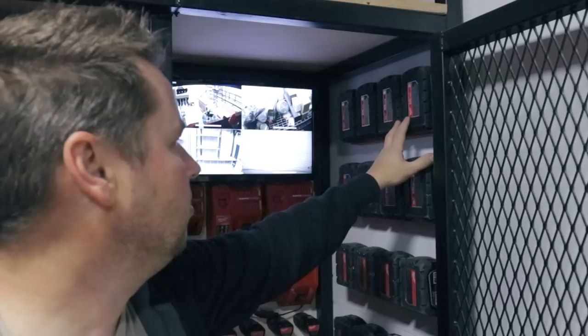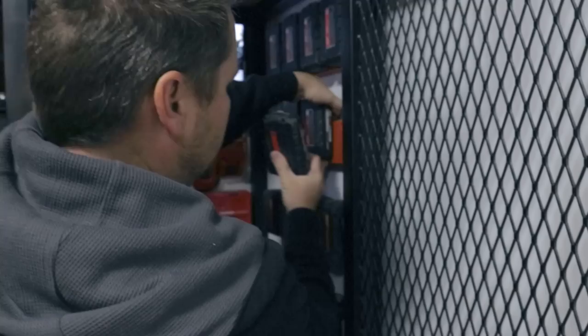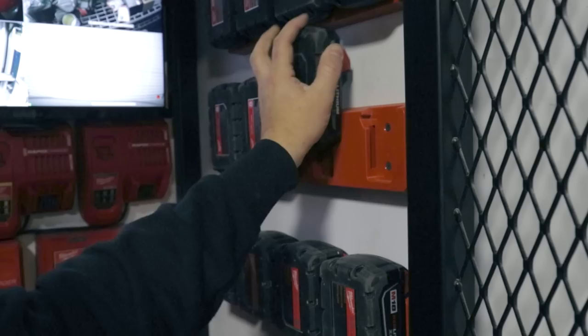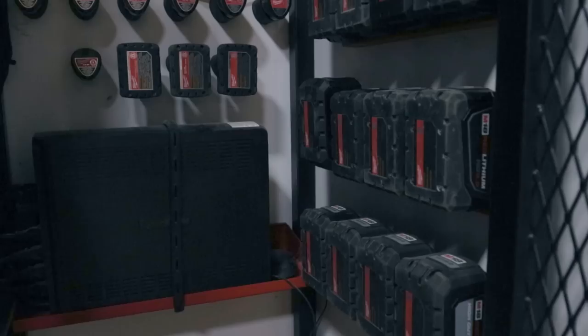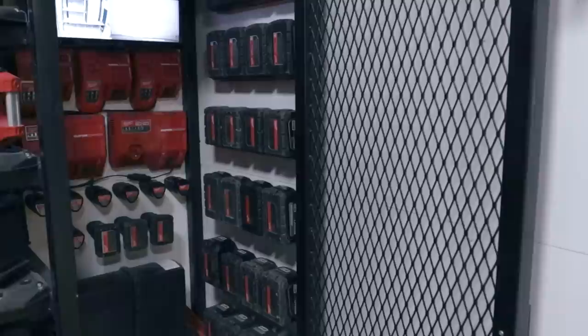Moving on, the top two rows here are all of our 3.0 batteries, then we have a bank of 5.0, 8.0, 9.0, and 12.0 batteries. These injection-molded mounts are super nice — I'd recommend them to anybody. I believe the company is 48 Tools and toolfreaks.com is where I got these. We use all of these — the 3.0s are good for finishing work, Brad nail guns and staplers, while the 8s, 9s, and 12s are for when you need to do more serious work.